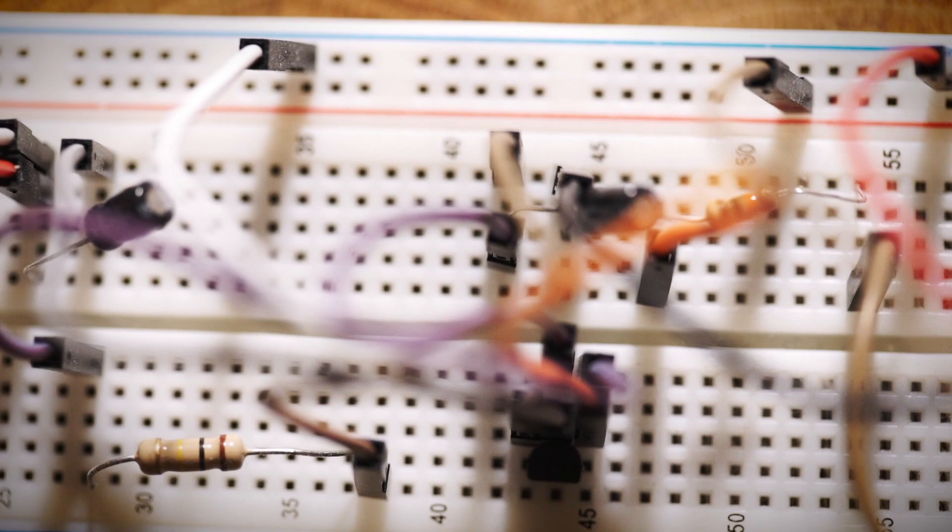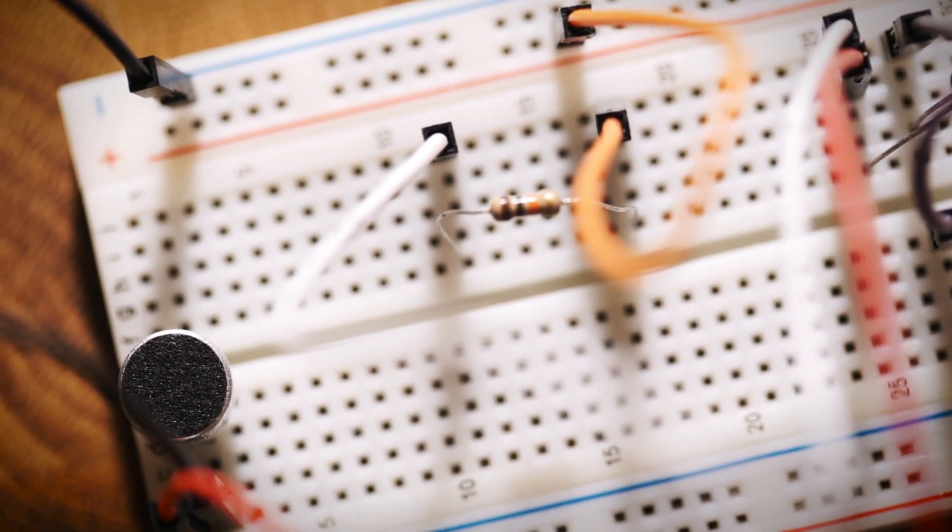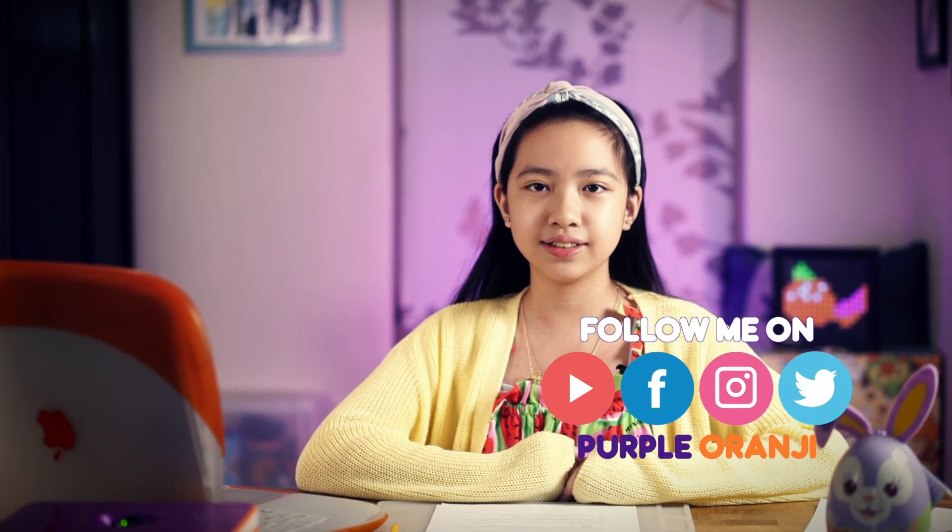So there you go — a microphone circuit that only needs a few simple components. This is the first part of a larger project. If you like this video, please give me a like, hit that subscribe button, and check out my other projects. Remember to click the little bell icon to get a reminder of my new videos. But that's all for now. See you next time. Bye!